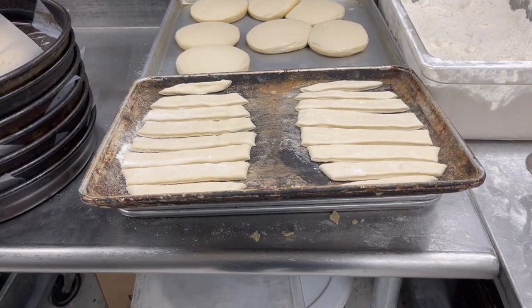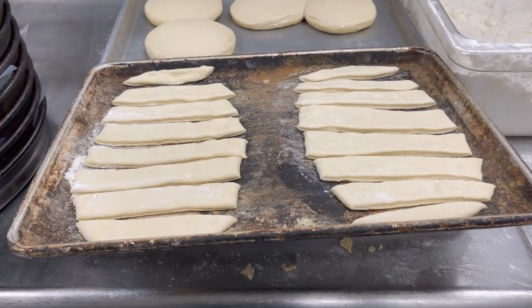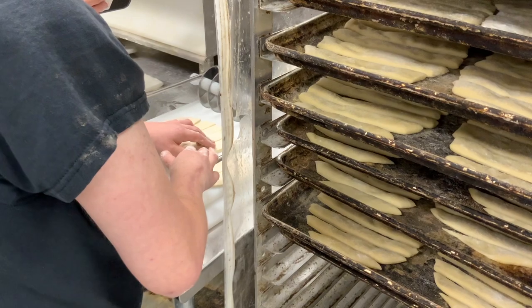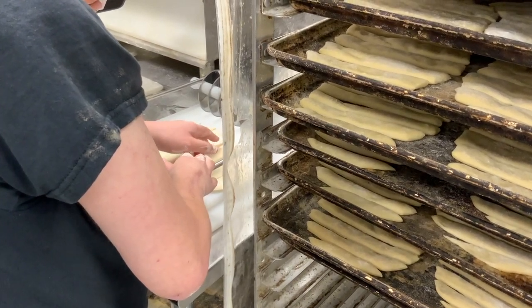This video shows a tray of dough from two completed sliced breadsticks. The trays are then placed on a vertical rack containing six other trays, ready for the oven.